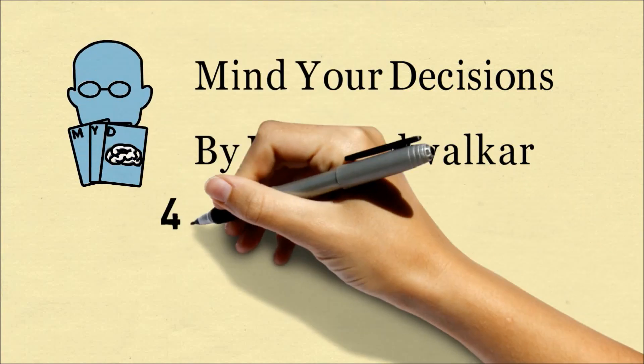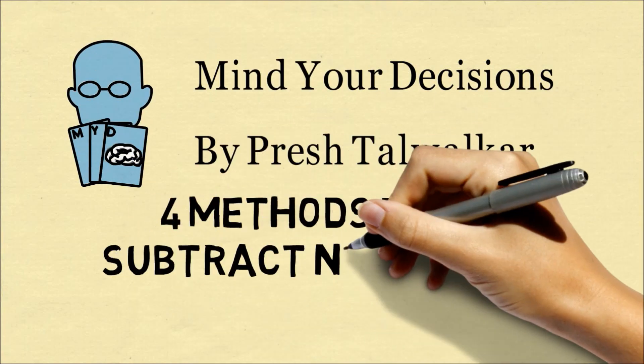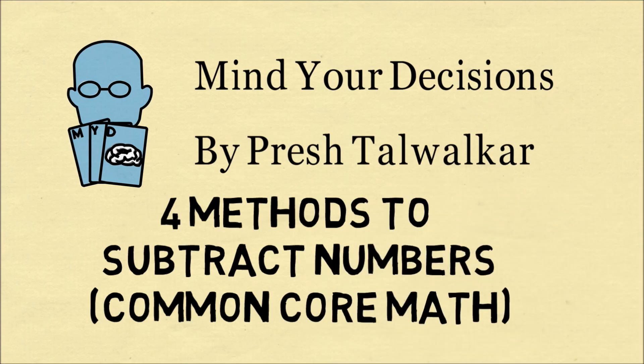Hi, this is Presh Talwalkar. Let's go over four methods to subtract numbers that are part of the Common Core curriculum.